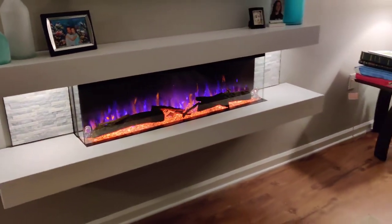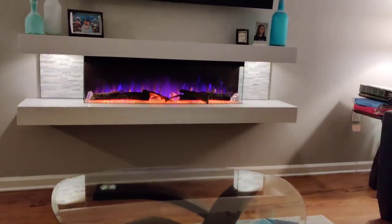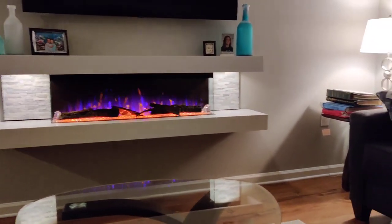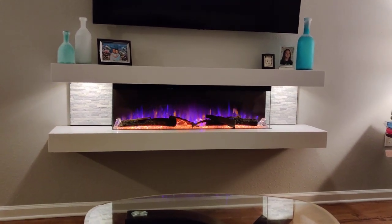All of my cables are hidden underneath the fireplace, as well as my modem. There's a lot of room underneath the fireplace to anchor all your cables and such.